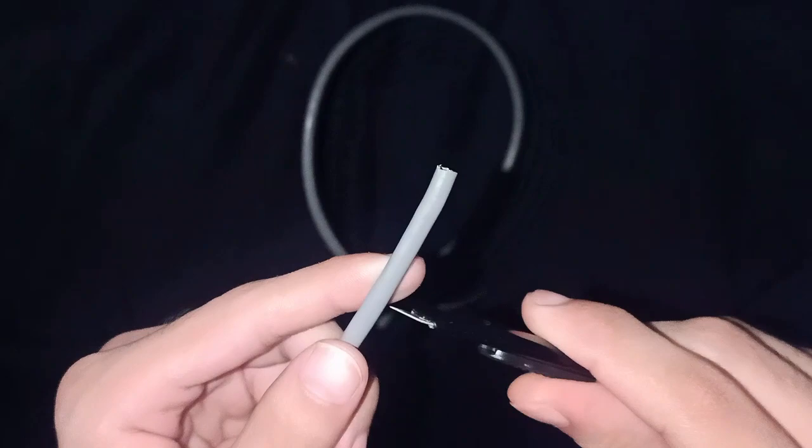The second step is to get your UTP cable and strip it using this cutter — just about one inch. So that's it.